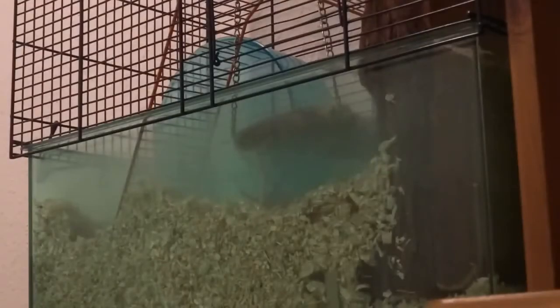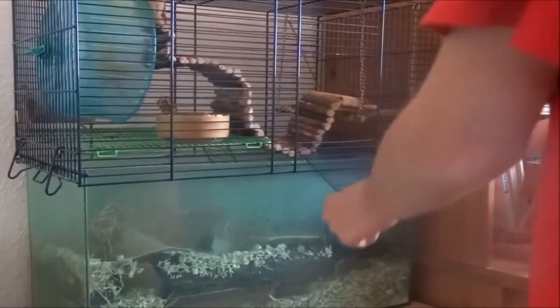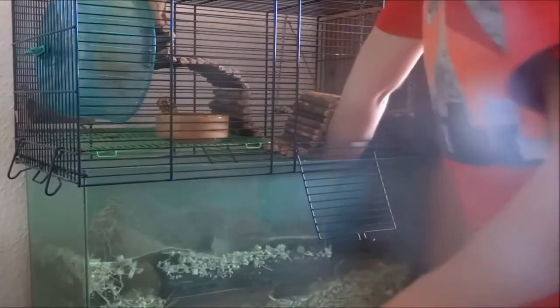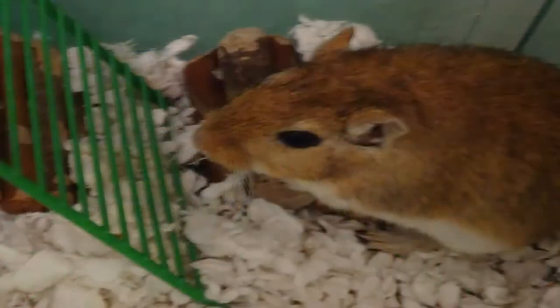Now how to tame your gerbil — I've done a whole video on this. First, let them settle in for a couple of days. Then sit around the cage and let them get used to you being there. Start putting your hand in and let them come up, sniff you, and realise you're not a threat — don't move at all. Then slowly start to move your hand a little closer, and after a couple of days begin stroking them gently with one finger, just a little bit.